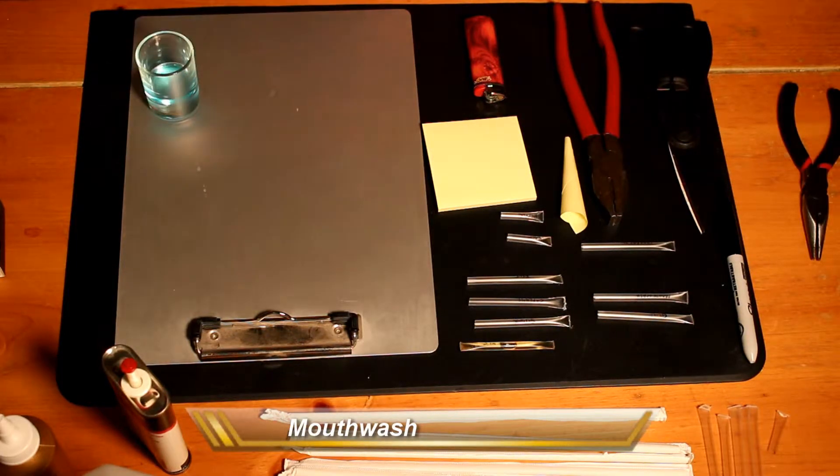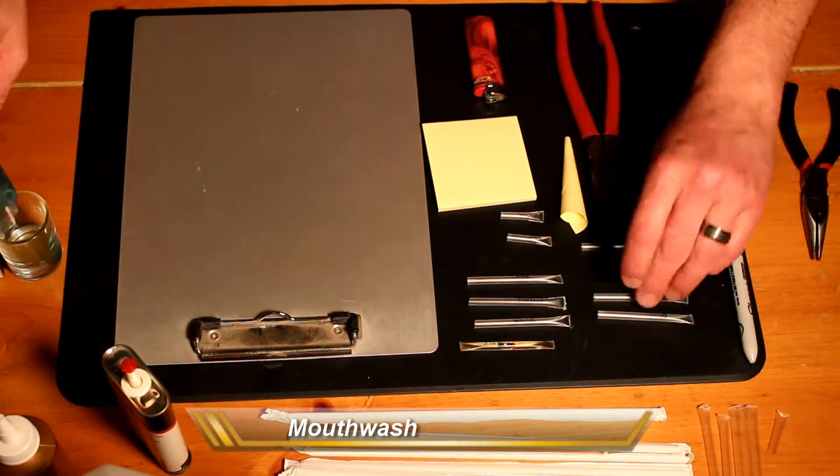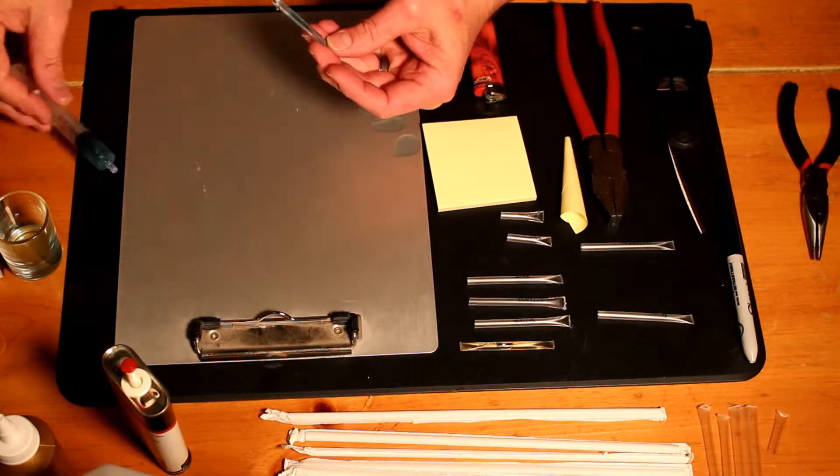For most fluids I actually find it's easiest just to take some kind of a syringe — you can get them from your pharmacy, used for cough medicines and children's medicines — and just slowly drip it into the straw.